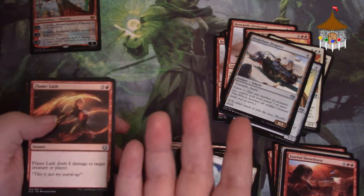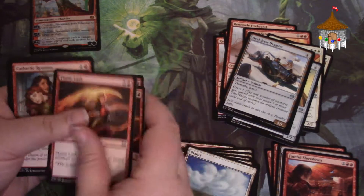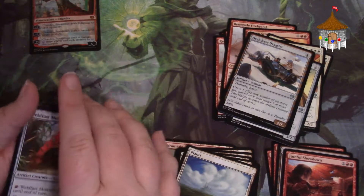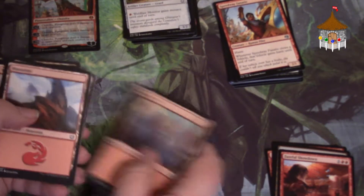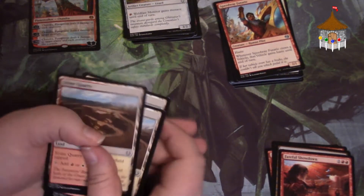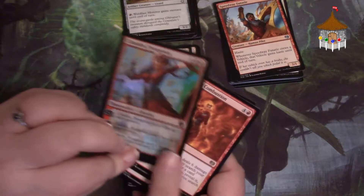This is the first Planeswalker deck I have ever purchased. I have purchased some of the old dual decks that have Planeswalkers in them, but not of this type. It's a white-red deck. We have 15 commons, 15 uncommons, 25 lands — all but four of which are basic lands — four rares, and your mythic foil Planeswalker. That's a pretty good spread.